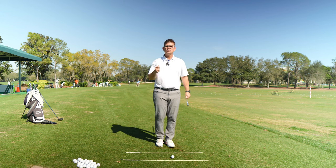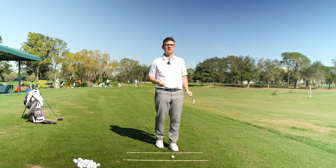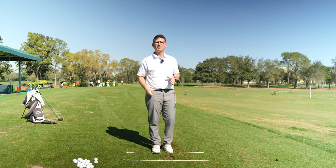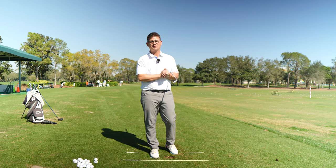We're going to fix it today. This is what we call the 'lose the trail hand release drill,' and we're going to have some fun with it. If you're brand new on the channel and you like today's video, do me a favor — subscribe to the channel and hit the thumbs up button. If you have any questions or comments, please feel free to post them below and I'll help you out as best I can.